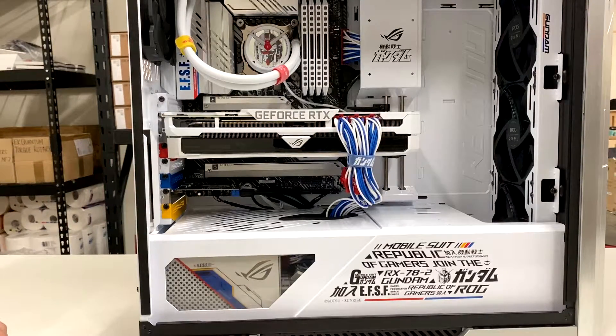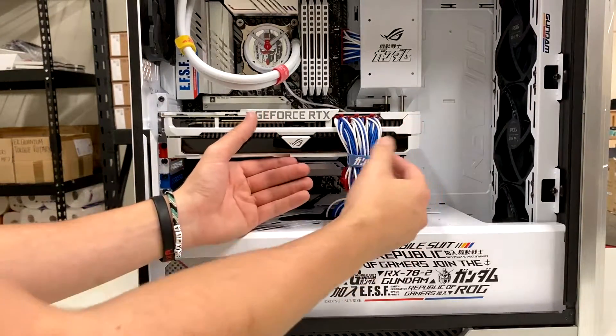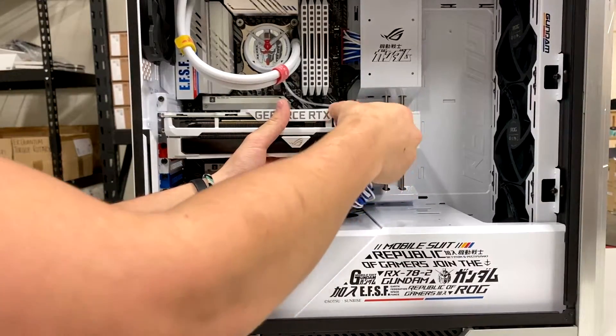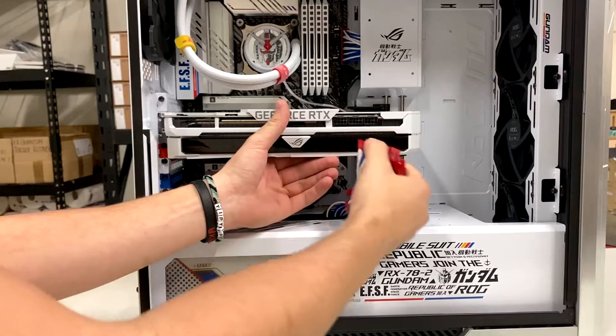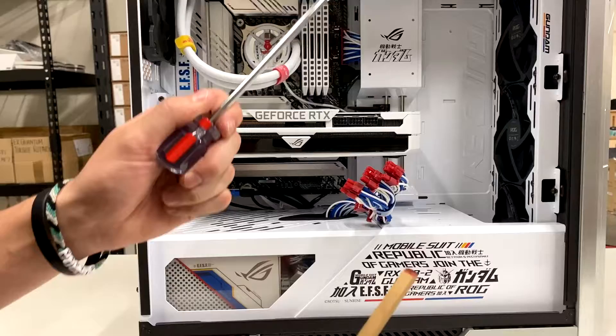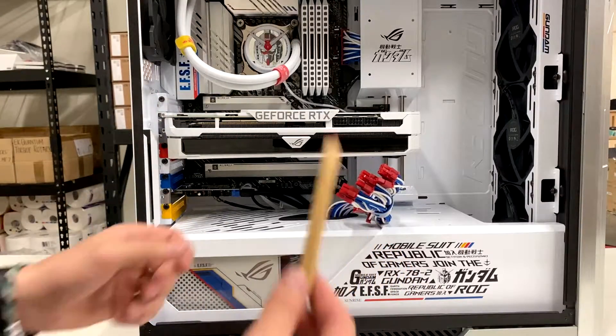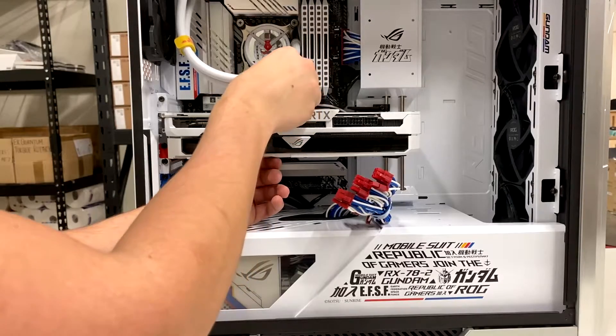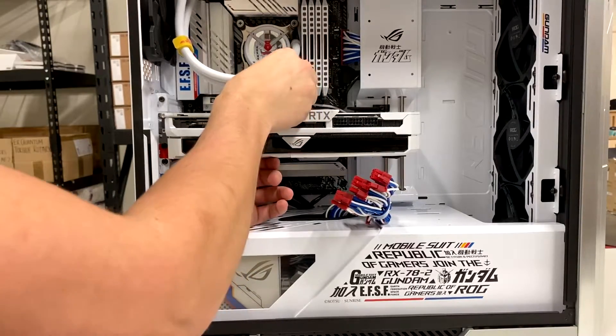Now we've got the screws undone. We want to take out any power connections we have — just pinch, it should come right out. You might have to wiggle it a little bit. Now we'll take something soft, or you can use your screwdriver that you used to get the screws undone. There's a little clip that your card connects to on the motherboard — you'll want to push that in.